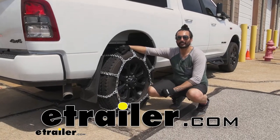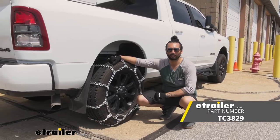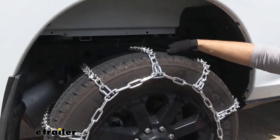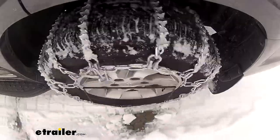Hey everyone, Charles here at Eat Your Trailer and today we're taking a look at the Titan Snow tire chain on the 2021 Ram 2500. These are your ladder style tire chain and while it's not going to give you as smooth of a ride as your diamond pattern style, these are going to be better at giving you more effective starts and stops.